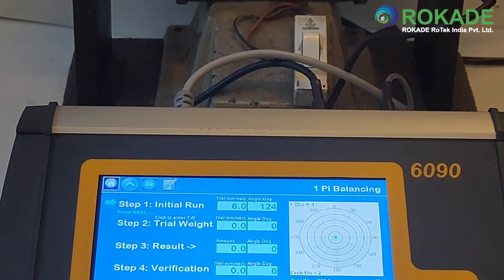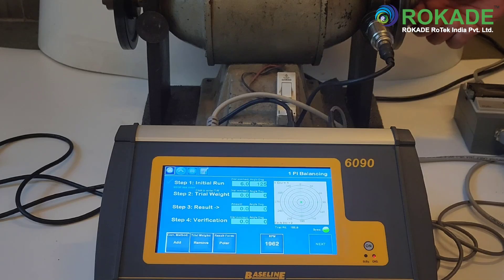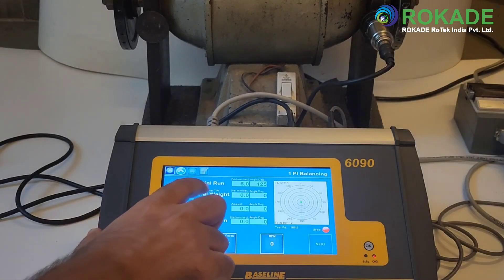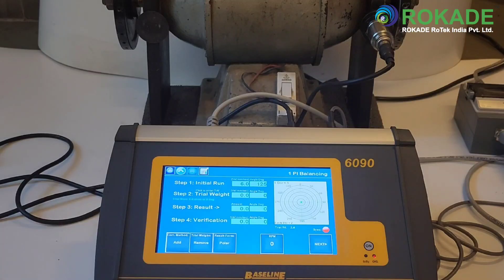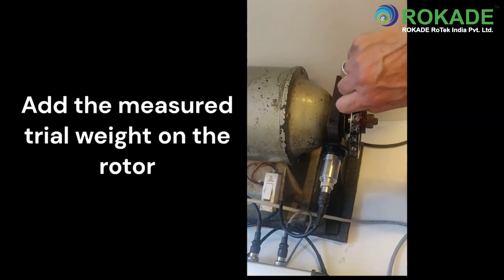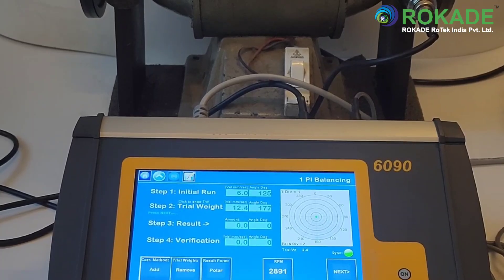Step one is to take the initial vector reading. Press next, then stop the rotor. Step two is to add the trial weight to the rotor. Make sure to measure the trial weight and input the same as shown in the demonstration. Step three is to run the rotor after addition of trial weight. After this, press next and stop the rotor to see the result displayed on the screen.